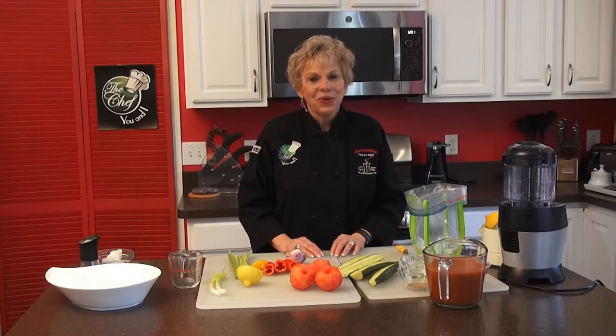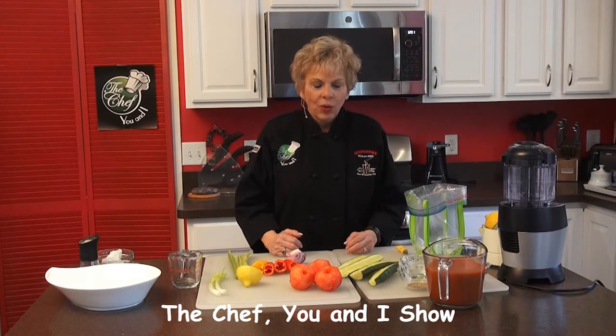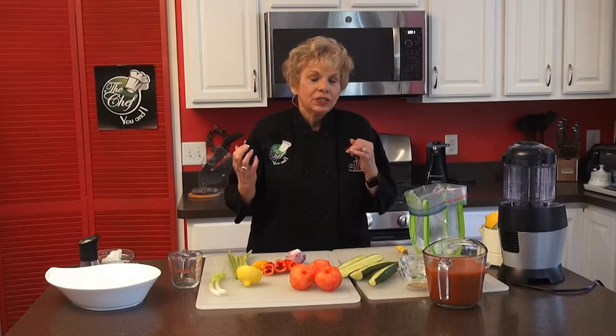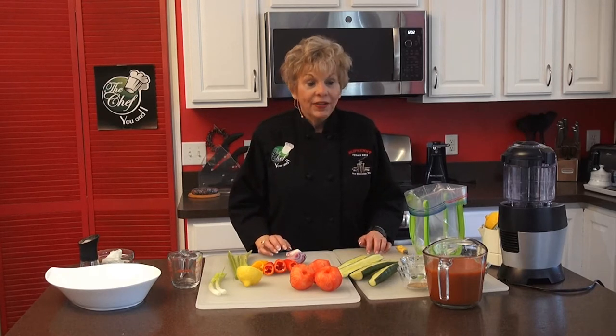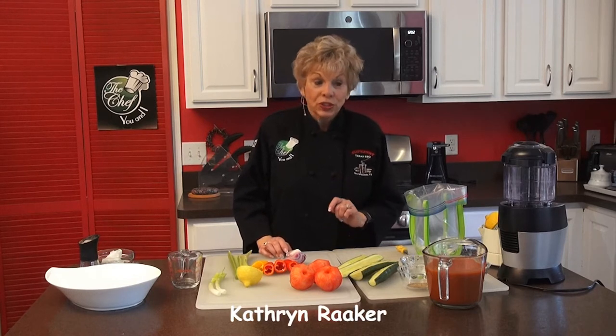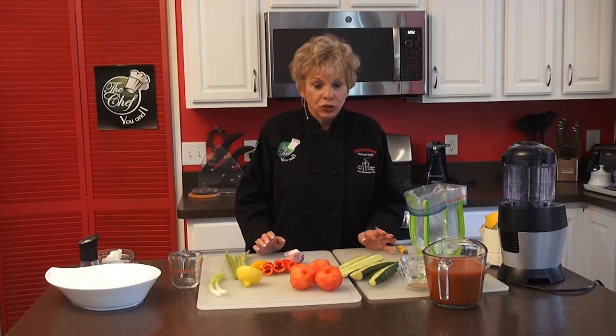Hi, this is Katherine Raker of The Chef UNI. It's summer and it's hot outside, and what's great during the summer is cold soups. Today we're doing a combination of different kinds of soup: gazpacho, a fruit gazpacho, and cold cucumber soup. Let's start with the first one — gazpacho — which is so easy you can do it in less than maybe 10 minutes.